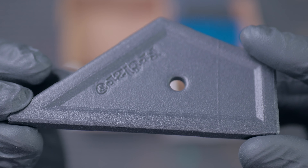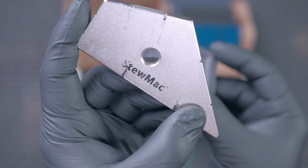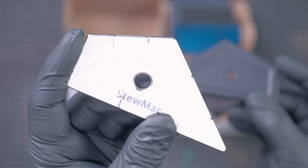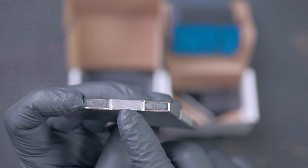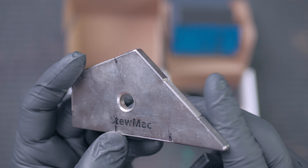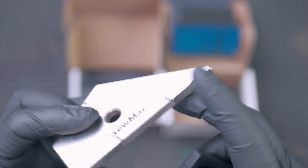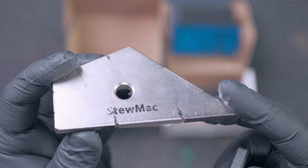I want to show you what the competition is and tell you why this is going to be better. This is the StewMac fret kisser and it costs $100 — it's very expensive. The abrasive section is 300 grit diamond abrasive, and the issue is that it wears out after a couple of uses. I used the spot leveler on a couple of guitars and after that it just didn't work anymore — the abrasive wore out. I paid $130 for this and only got a couple uses out of it.